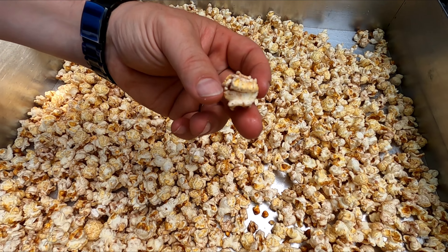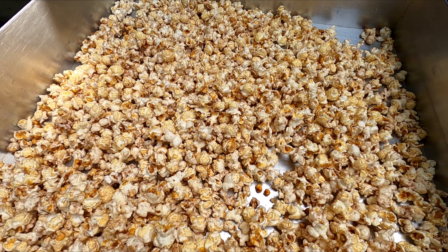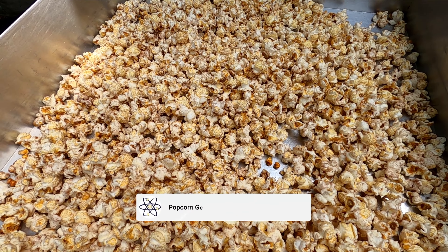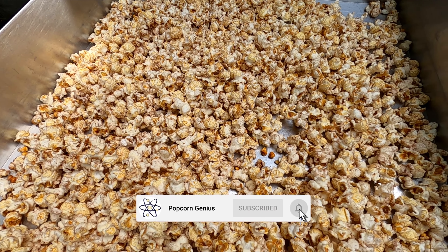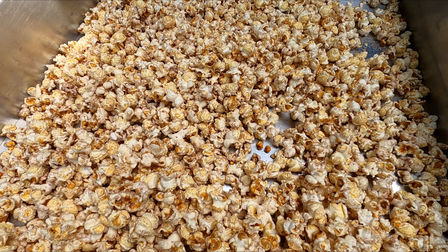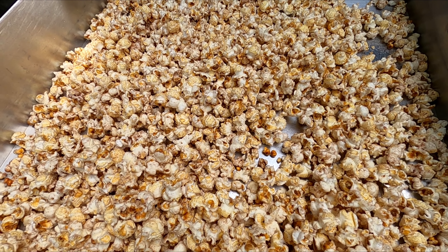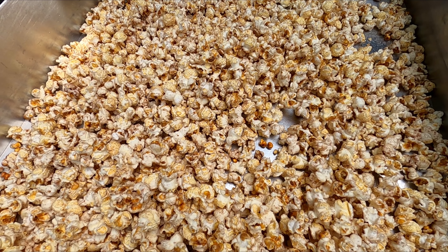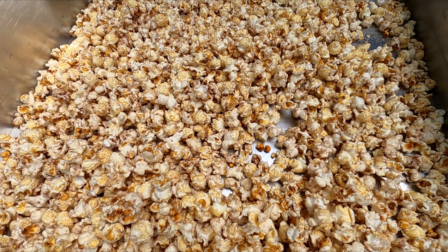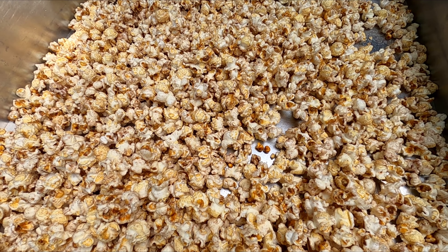Let's give it a try. Oh yeah, it looks so good. That salt on there really makes it pop. That cinnamon flavor — you can taste it all throughout that entire kernel. And that little bit of sugar on there, that is delicious. That is really, really good. Probably one of my favorite kettle corns right there.